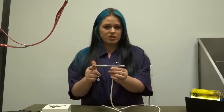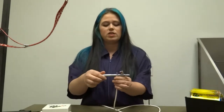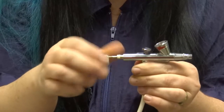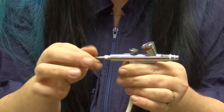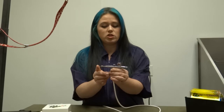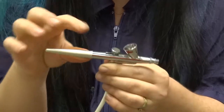On your airbrush pen, there are a couple of pieces you need to know about so you can make sure you clean it properly and keep it in great working condition. This back piece unscrews, and here you'll find your needle. This unscrews, and this is your needle. You do not want to push this all the way out, but it will also help with air flow. When you start with your airbrush, you need to push it all the way in and get it nice and tight. Screw that back on and put your back piece on to protect your needle.